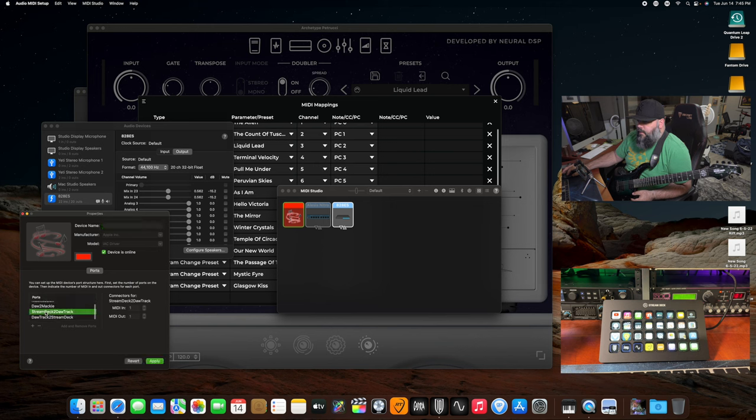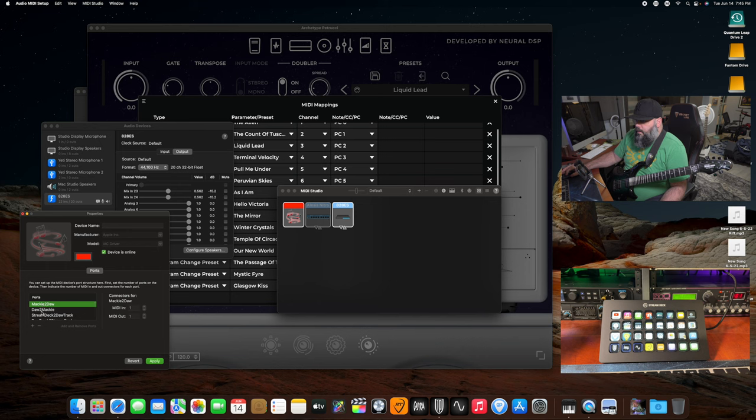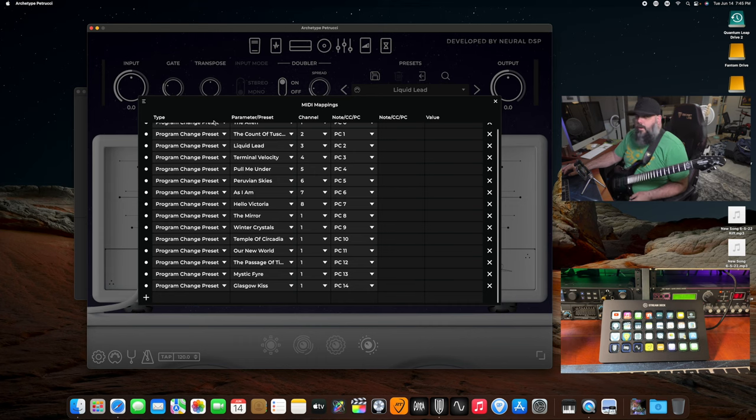So Mackie to DAW is the Stream Deck to the recording program, and then your recording program back to the Stream Deck. You also have Stream Deck to DAW and DAW Track to Stream Deck. To set them up, you press the plus, then double click and change the title — it is case sensitive, so take note of exactly how I have it here. When you're done with that, you click Apply and it's done. Then you can close the Audio MIDI Setup.